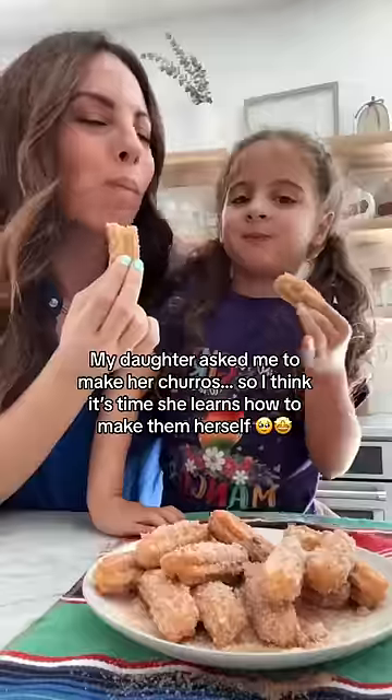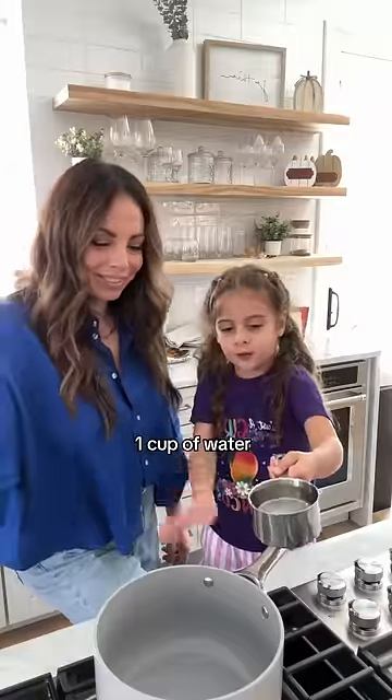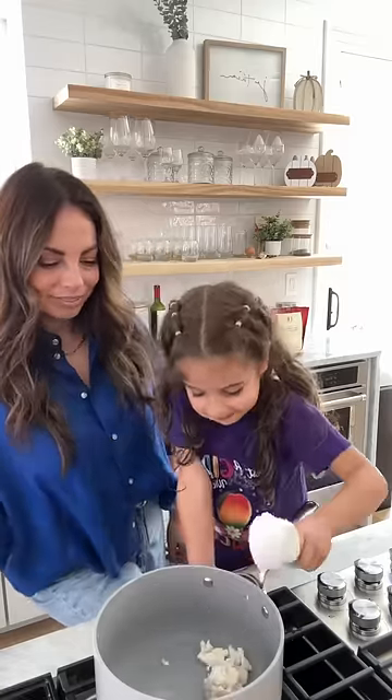My daughter asked me to make her churros — the best churros I ever had. You'll need one cup of water, a fourth of a cup of butter or vegan butter, one tablespoon of sugar, and half a teaspoon of salt.